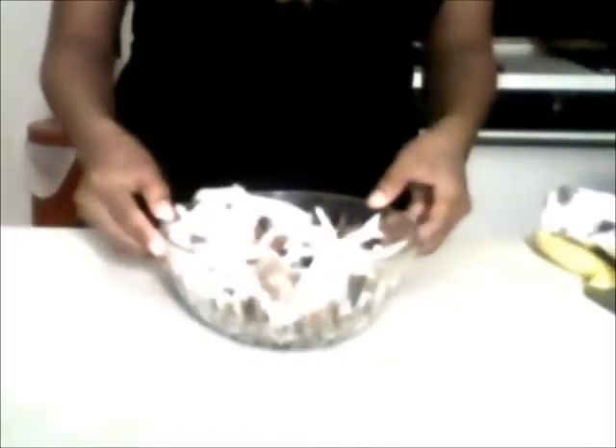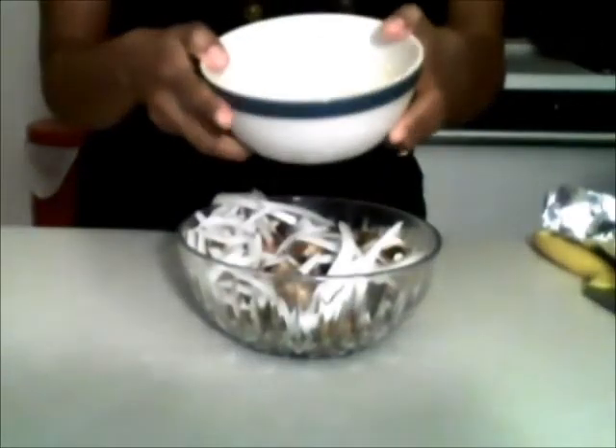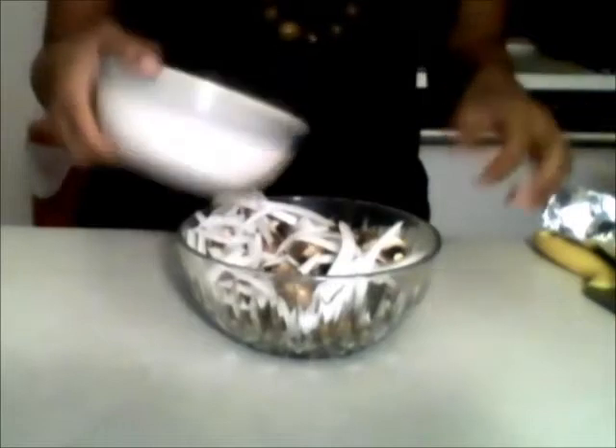Mushrooms and onions in here. Now I'm going to add the garlic, and I already chopped the butter. The amount of butter for this recipe is one tablespoon, but I am going to use two tablespoons because I love butter and I love buttery onions. So I'm just going to add the garlic and butter mixture to everything else here.